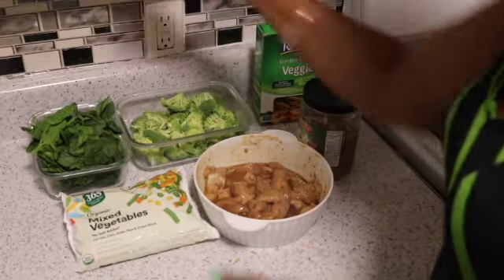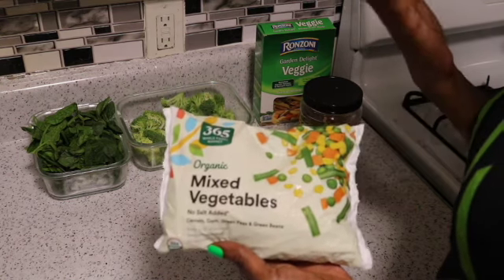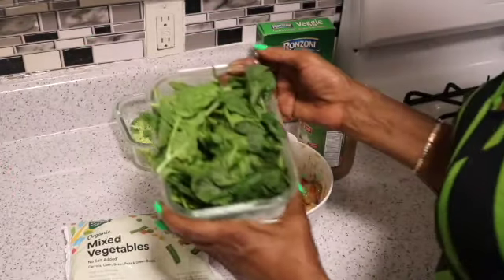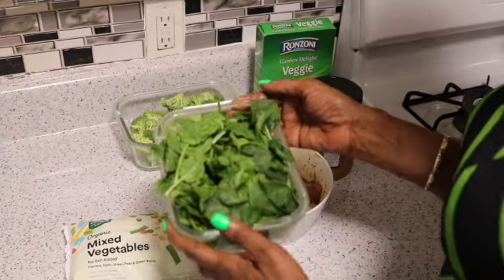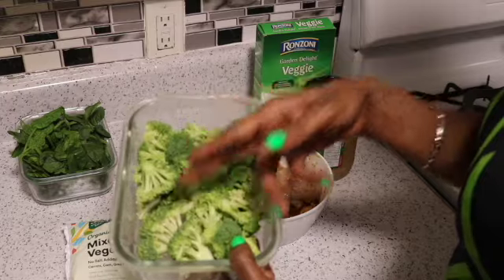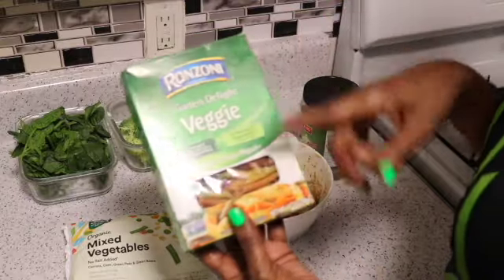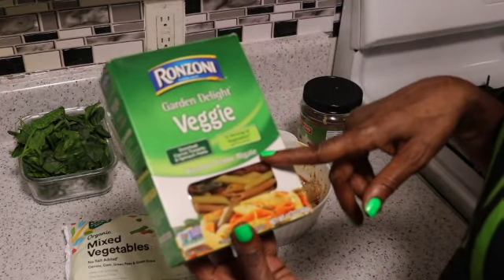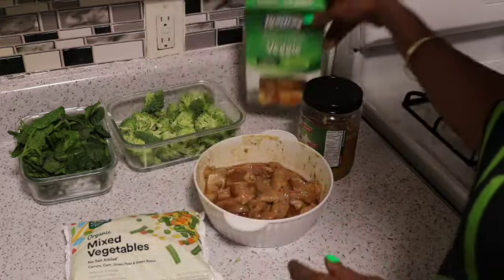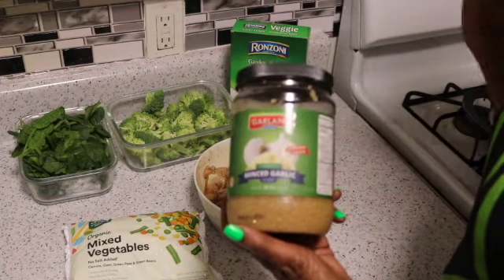As far as the vegetables, I'm going to be using some organic mixed vegetables — it can just be any type of frozen vegetable. I also have some spinach leftover that I don't want to go bad, so I'm going to be adding that, as well as some broccoli that I've already washed and cut up into little florets. The pasta I'm going to be using is this tricolor penne pasta — about a little less than half the box. And I have some minced garlic that I'm going to add.